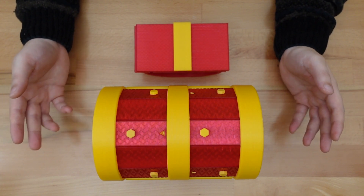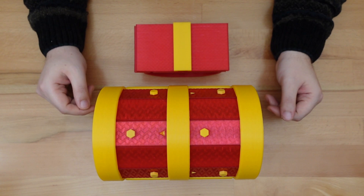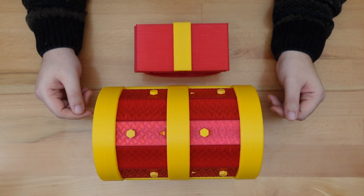Next week, we'll be returning back to the Barrel Coopers puzzle, where I'm going to talk about the design process involved. Until then, thanks for stopping by.